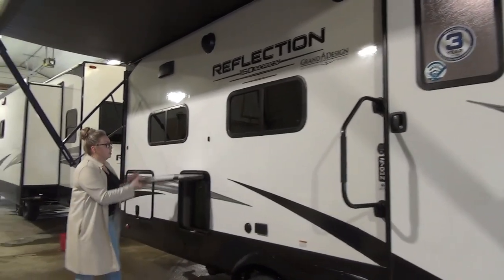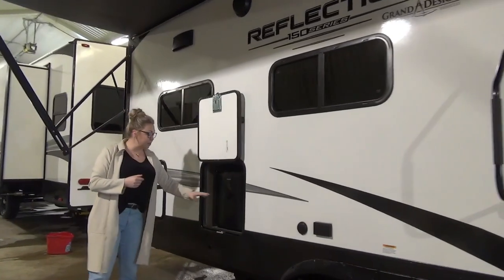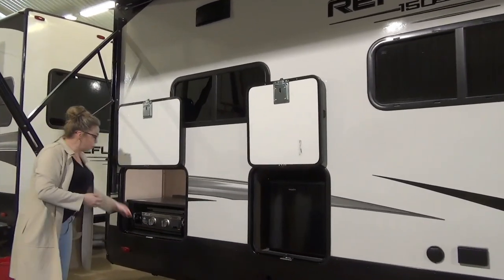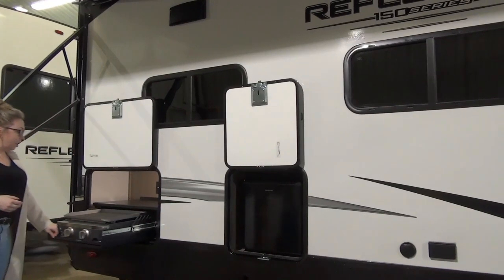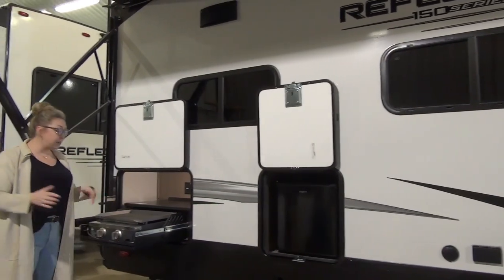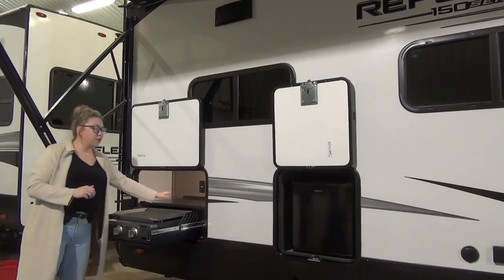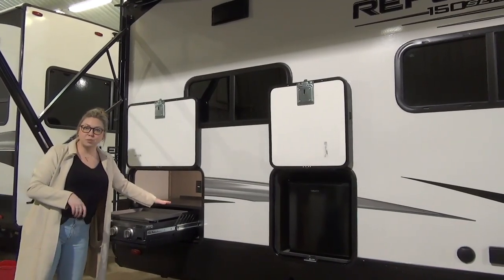Down here you've got a mini fridge, which is awesome. And over here we have a really nice large cooktop — this is that flat griddle top. A lot of units are going to this now and we are loving it. It's great for breakfast and for burgers, so you get the best of both worlds. You've got a plug-in back there and some cubbies for storage as well.